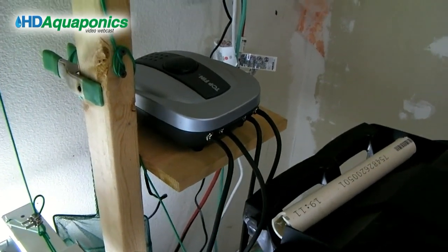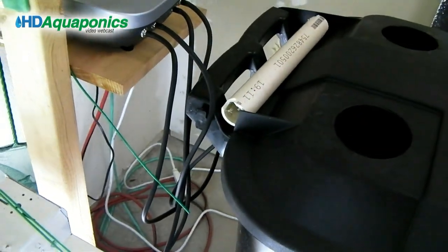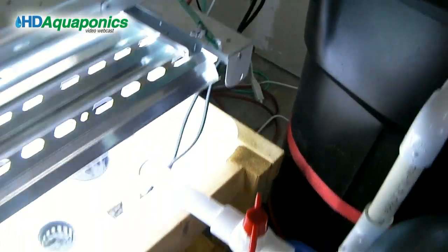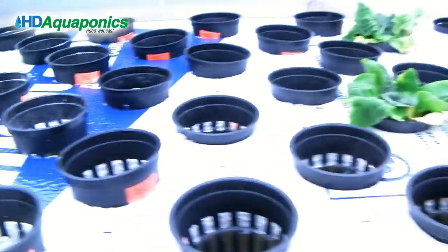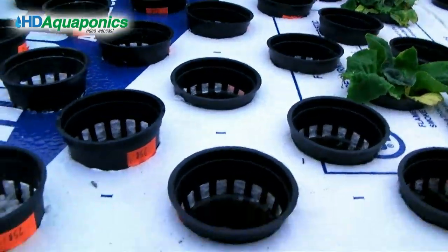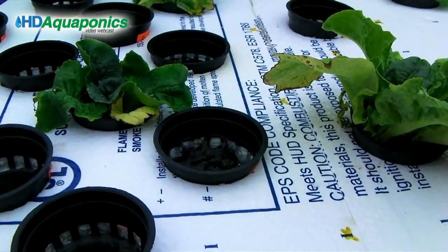This is our aerating system — just an 80-gallon aerator. We have two lines going into the back of the fish tank and two lines carried down into the raft, and as you can see the bubbles are coming up and the water is kind of bubbling.